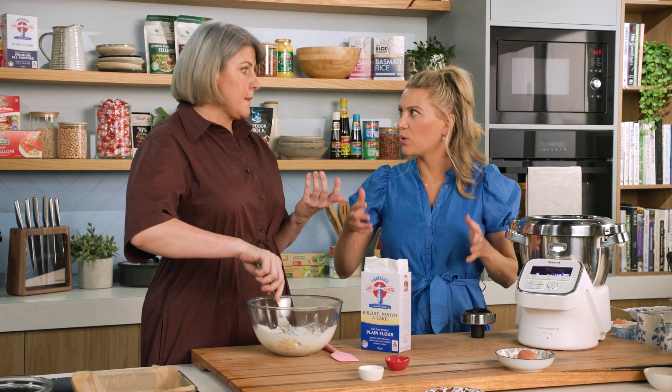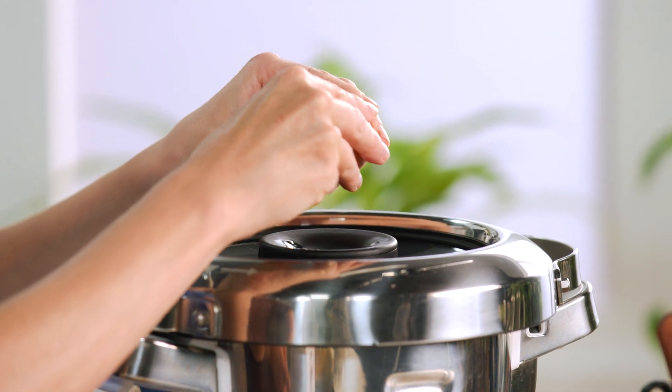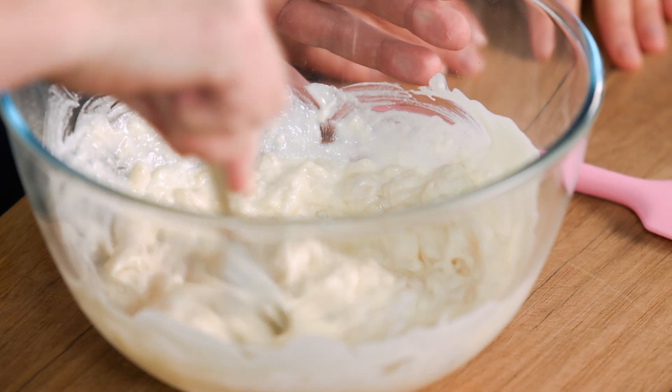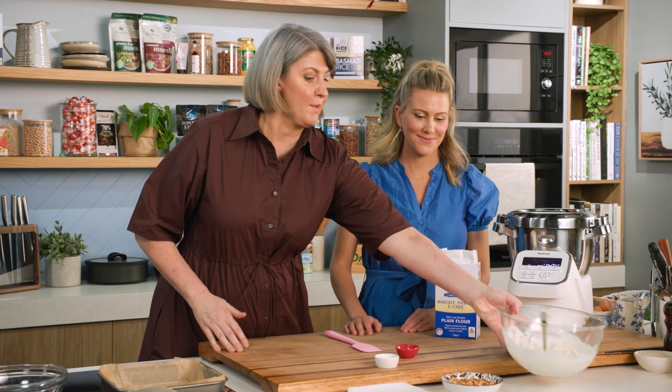That's great because sometimes you don't want to wait, and sometimes you want to keep your eggs in the fridge because it's safe. I've just mashed the bananas and left a couple of friendly chunks in there. That's going to hang around until the creamed butter, sugar and egg mix is ready.